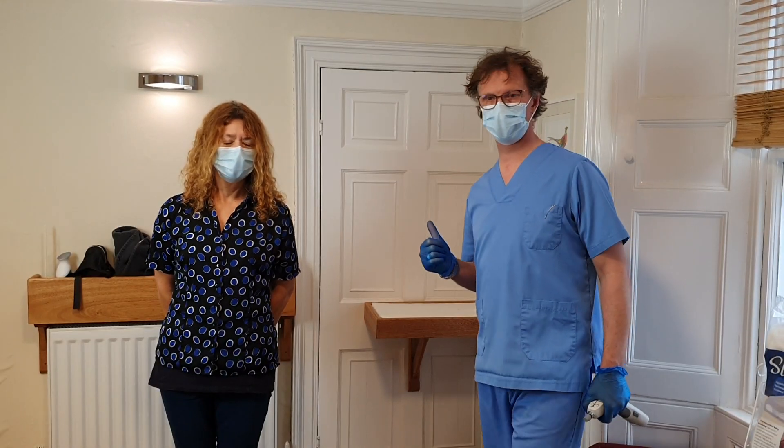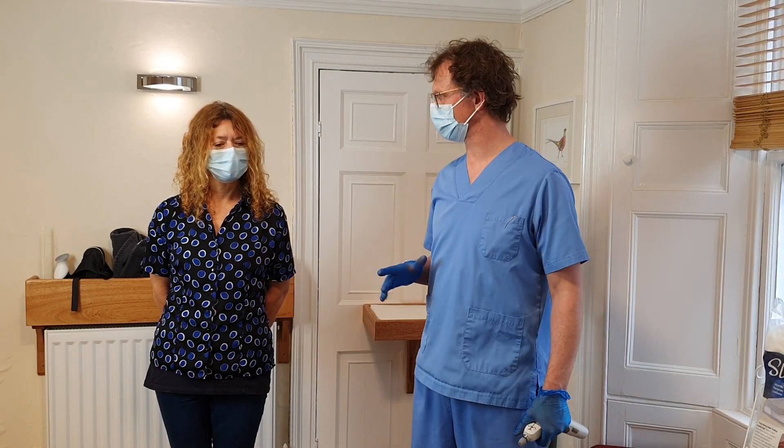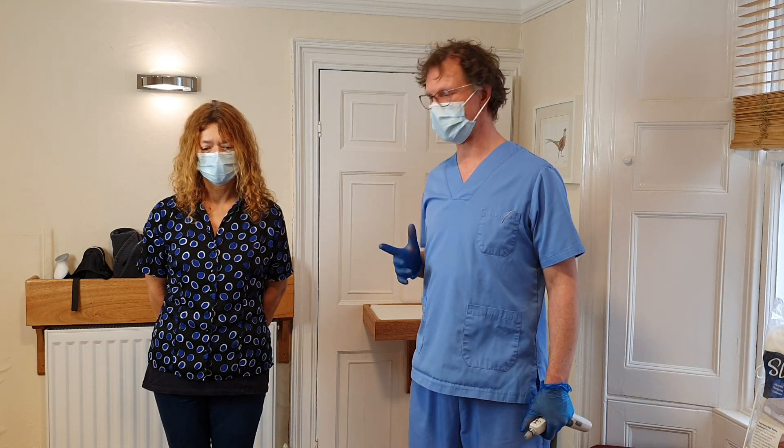Hi, it's Julian Bach here. I'm with Cathy, who's just been telling me she's got a bit of a stiff right shoulder and a stiff knee, probably down to Zumba, because you're a bit of a Zumba queen, aren't you? And so I'll run through and we'll check those now.